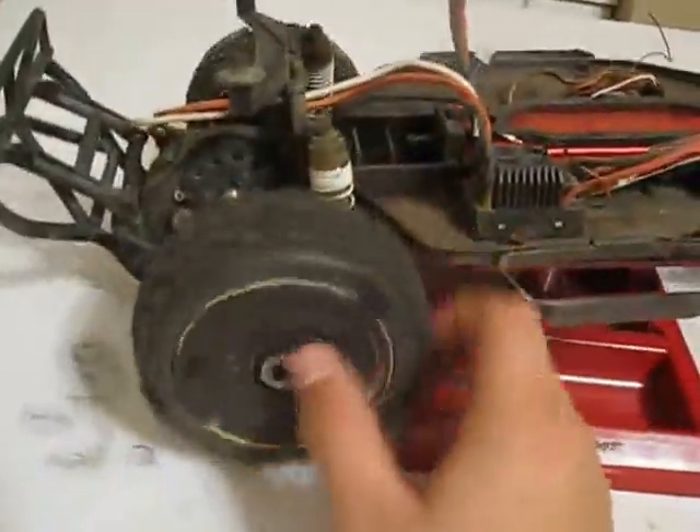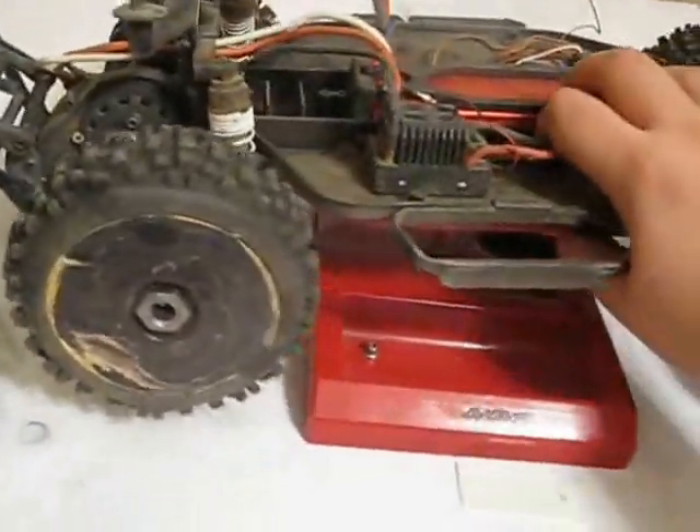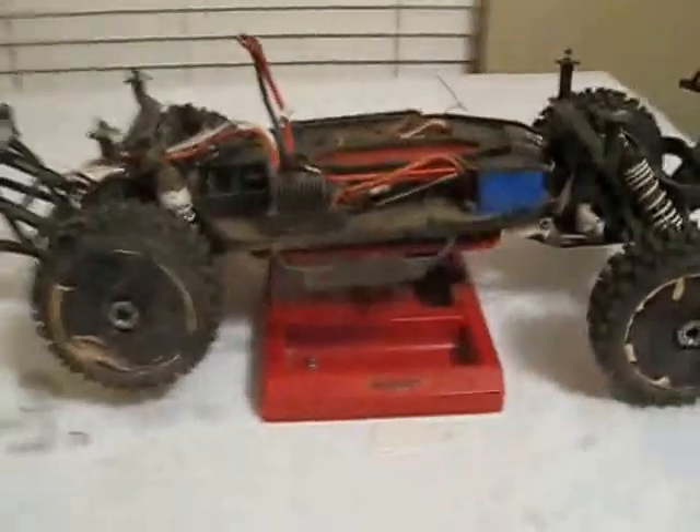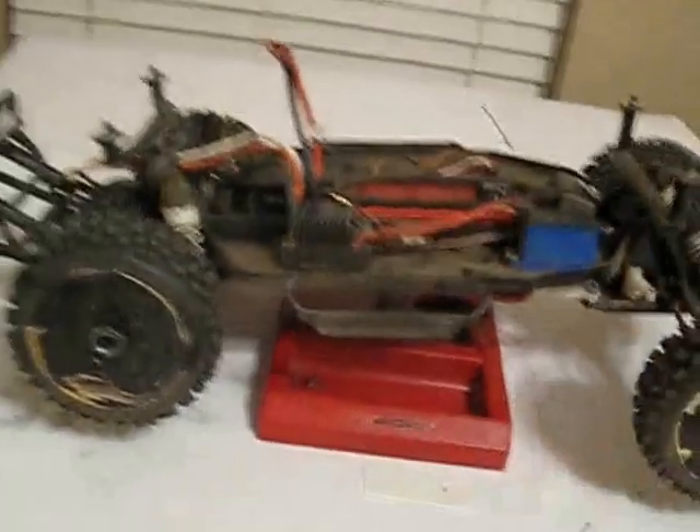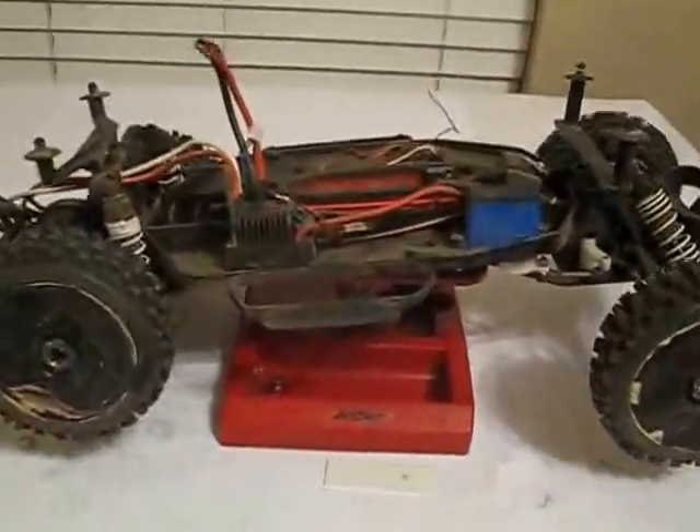My wheels are all tweaked because I completely bent the shock shafts at a 90 degree angle. It was a pretty good bash. I'm really kind of upset that I didn't bring my camera, although I don't have a head mount or anything for it — I would need like a GoPro or something.